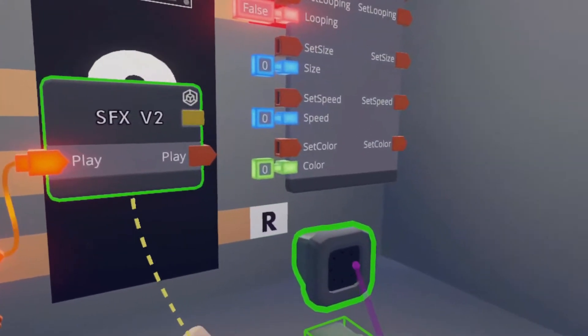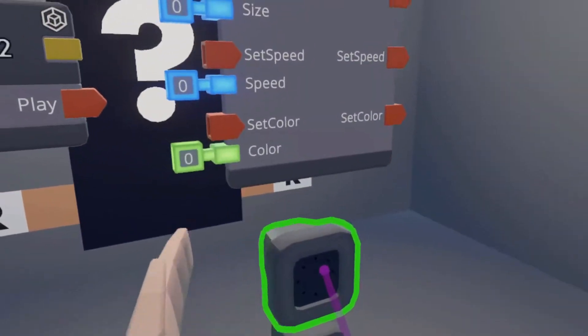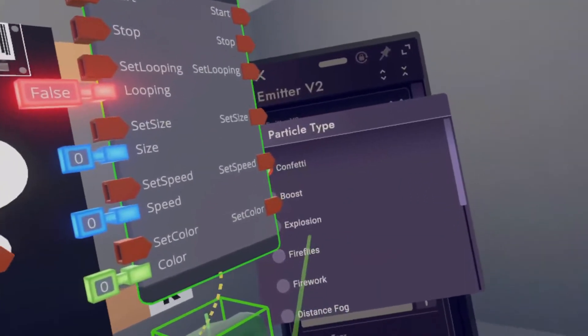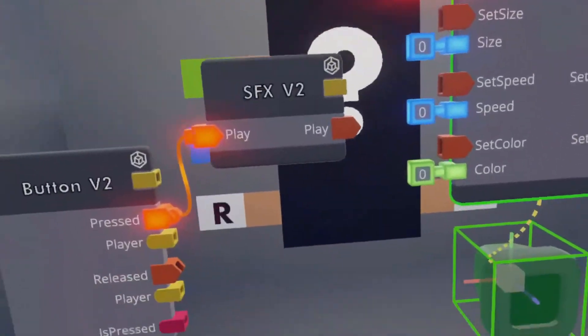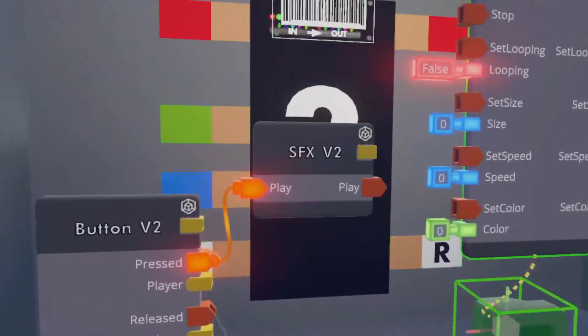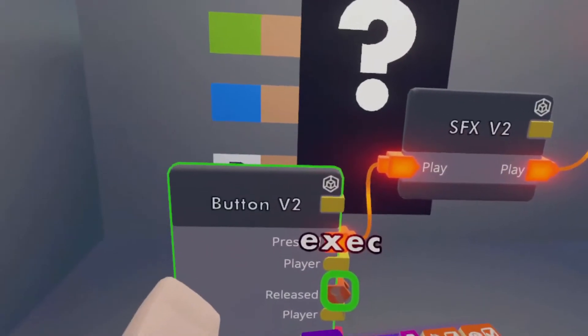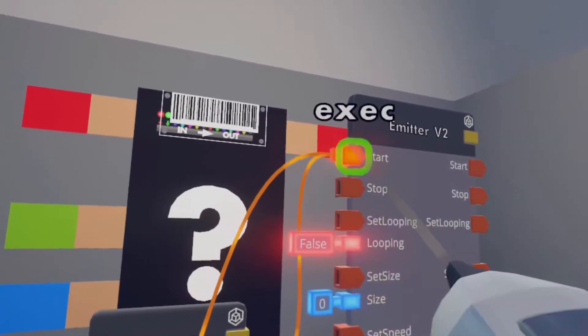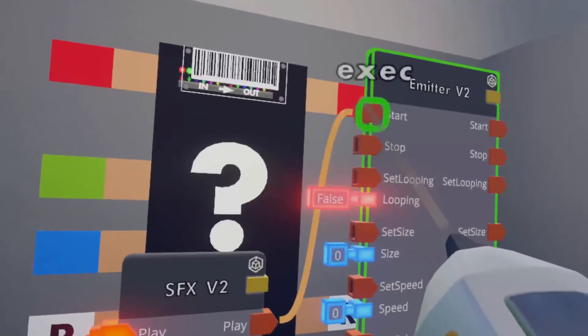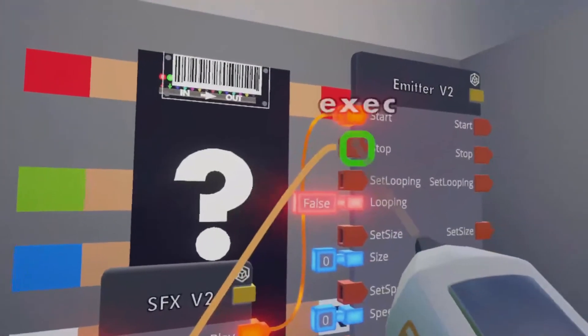Next, you're going to configure the actual emitter itself, and then you're going to choose the fire — let's just do explosion. Now wire the SoundFXV2 play signal to the start signal on the Emitter V2. Then you're going to take the release signal from the Button V2 and wire it to the stop signal. There we go.